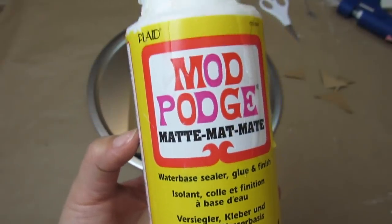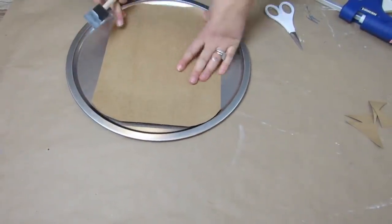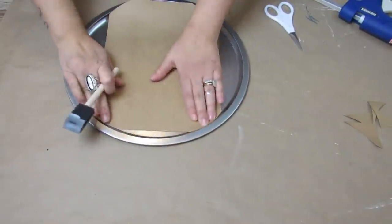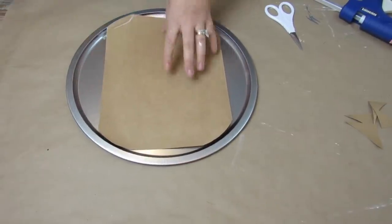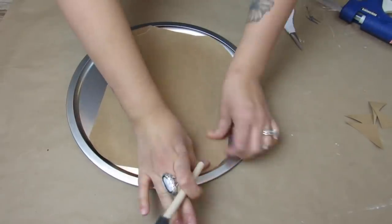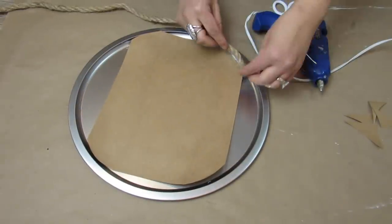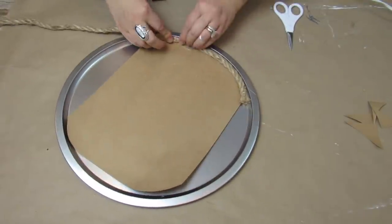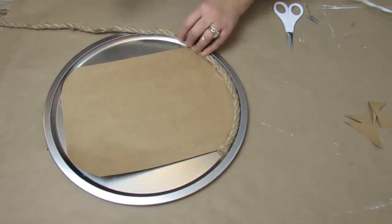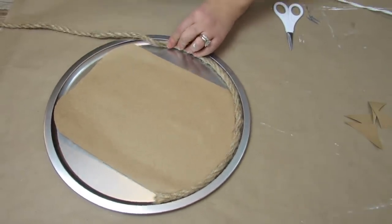Using Mod Podge I'm going to apply the card stock to the center of the pizza pan. Don't worry that it won't cover everything — we'll be going in with some Dollar Tree nautical rope and that will cover the edges that don't have card stock on it. I had a really curled piece so I had to add some extra Mod Podge. Then using the Dollar Tree nautical rope I'm hot gluing it inside the pizza pan, adding hot glue as I go, using the entire piece until it ends, taking my time to make sure everything is nice and secure.